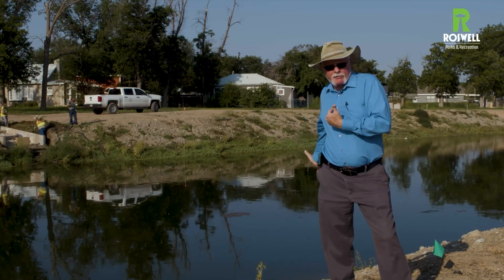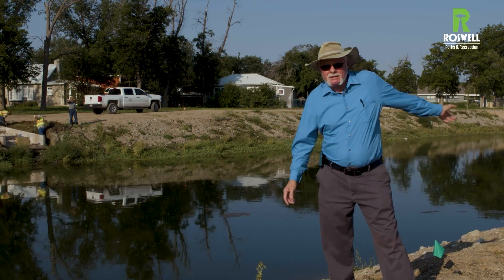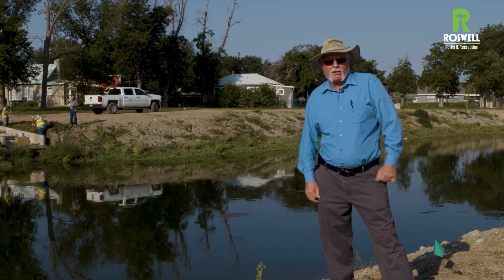I do appreciate Game and Fish with all the free labor, the streets department, parks guys, and zoo crew — we've got everybody out here and we're going to get it done. Grass seed is probably going in tomorrow, so we'll let you know how we're doing. You guys take care.